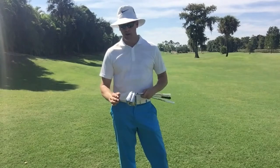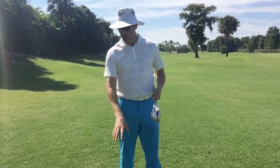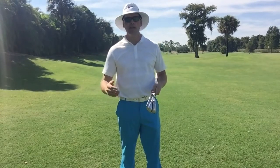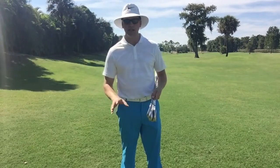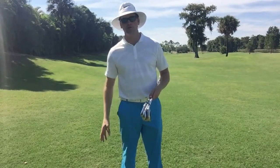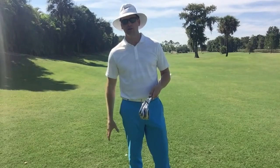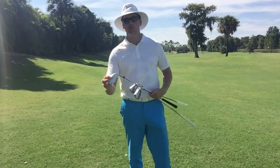Definitely default to more loft, and sometimes when you get a really poor lie — the grass is really heavy, you can barely see the ball — go ahead and default to your sand wedge and just play a pitch out. Through the course of 18 holes you're going to have opportunities to make up that stroke, so we don't have to try and save it right there. The worst thing we can do — and I see it all the time — is people will grab their hybrid or their fairway wood from a lie like this, and the percentages of hitting a good shot with those clubs are very, very low.